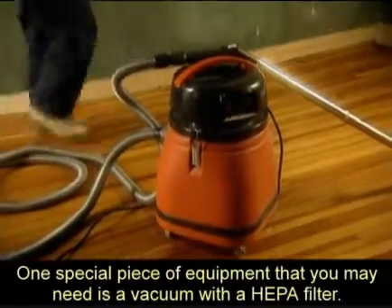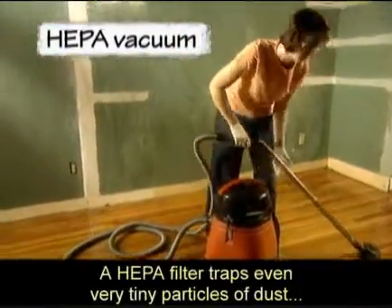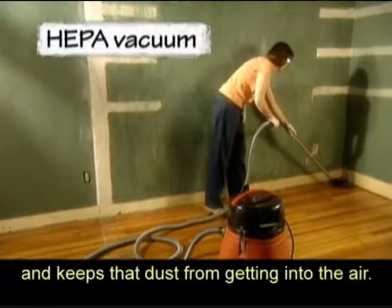One special piece of equipment that you may need is a vacuum with a HEPA filter. A HEPA filter traps even very tiny particles of dust and keeps that dust from getting into the air.